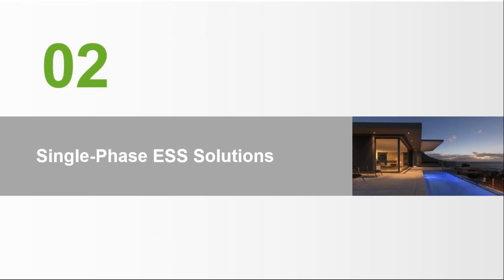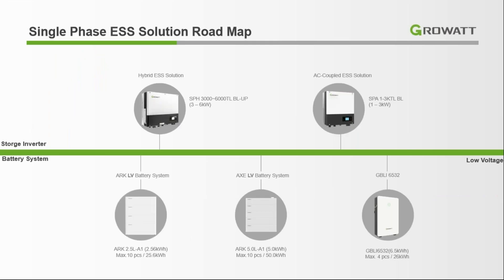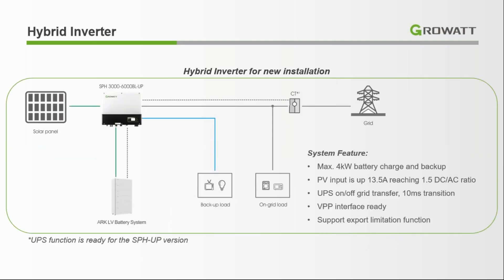Now I'm going to discuss the single phase ESS solution. Here is the roadmap — on the left side is our SPH model and on the right side is also the SPH model. The SPH model supports low voltage batteries. We can connect up to 4 kWh of battery bank. The PV input ratio is 1.35 with a DC-to-AC ratio of 1.5. When the grid cuts off, it takes just 10 milliseconds to switch to UPS mode. It can act as a UPS — we can connect critical loads as well as high AC loads to this inverter.